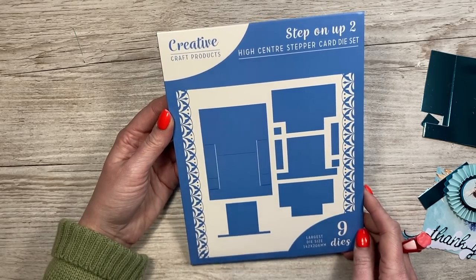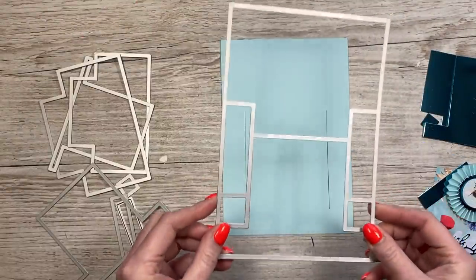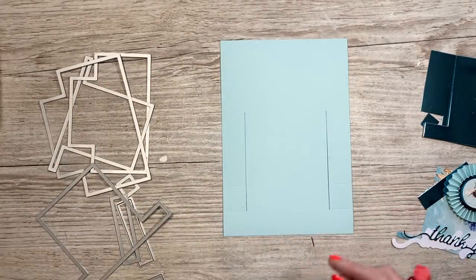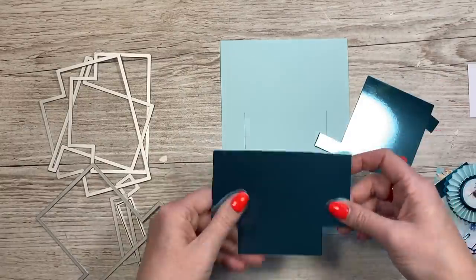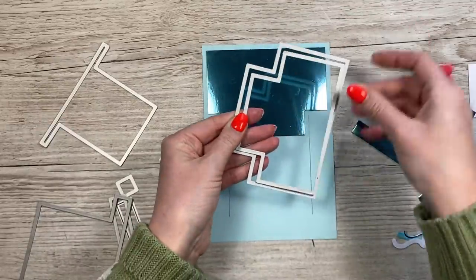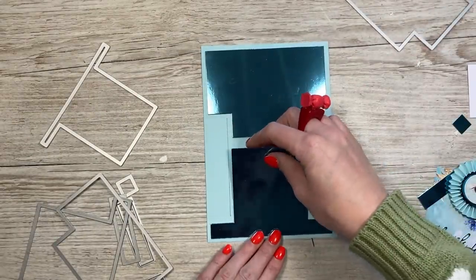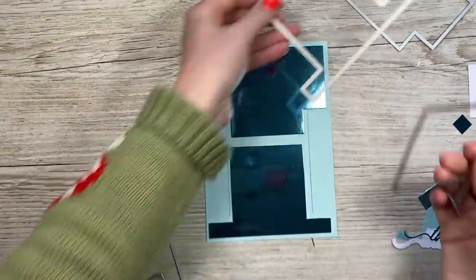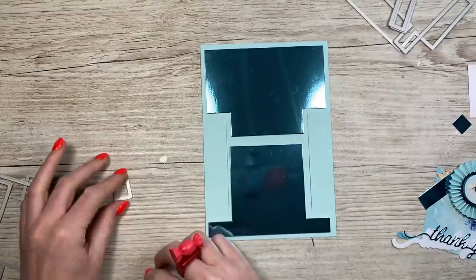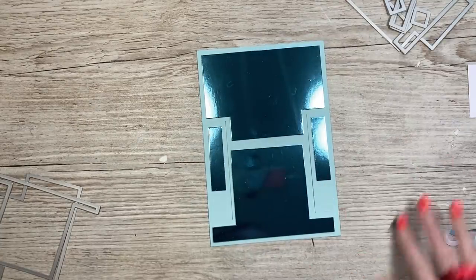I've used the high center stepper card die set from Creative Craft Products. I'll take all the dies out. First I've run through the largest die — you can cut two of these from a piece of A4, and it goes through a standard machine; I just used my Big Shot for this one. For the back you want to cut — you'll see you have a mat and layer for each piece. I've used the largest for the mat, which is this mirrored card, then the largest of the next two for the bottom, and then these two here.